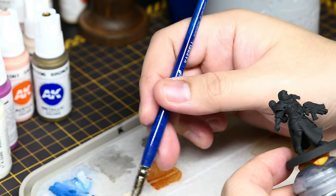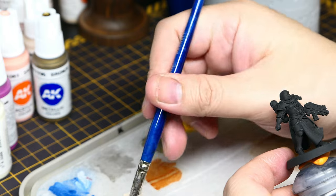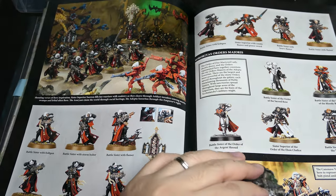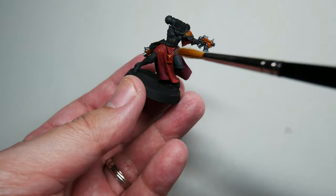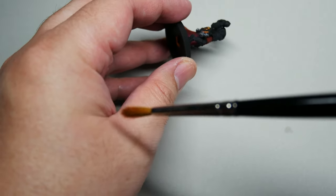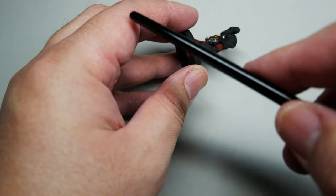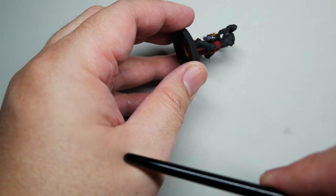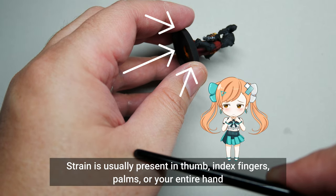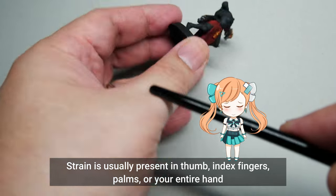In all practicality, we don't need any holder. But once you start painting for longer sessions or many more models, you might start to feel some tingling sensations in your fingers and hands — that cramping. That's because you're trying to hold this tiny miniature with your two fingers, and that's usually where the strain comes from.